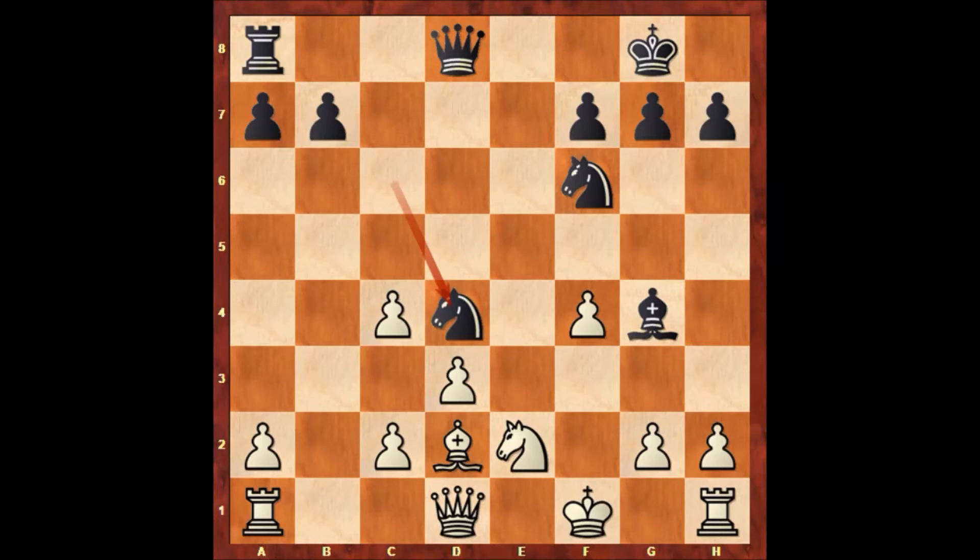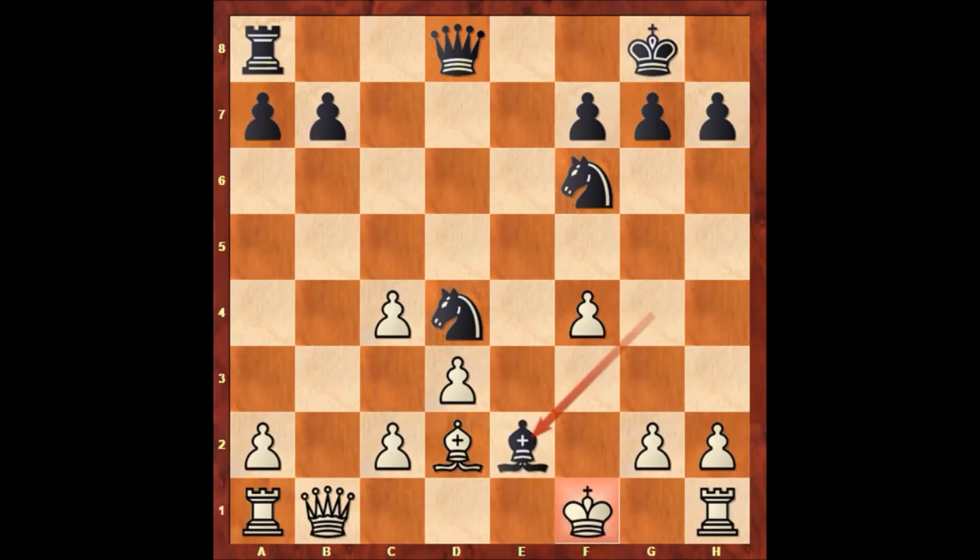And then we have knight to d4, double attacking on e2. If Schulten moves his knight, bishop takes queen. Also in this position black is threatening to win the queen — bishop takes on e2 check, also attacking the queen. So Schulten played queen to b1 — what else? Bishop takes on e2, king to f2, Paul Morphy played knight to g4 check, king to g1.